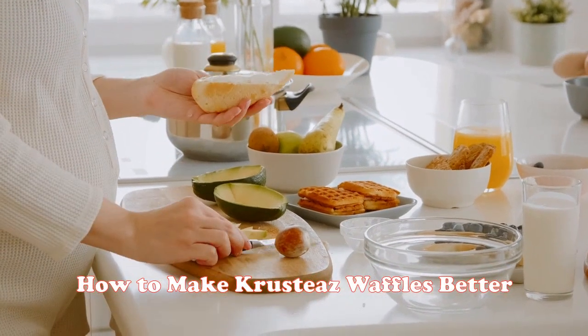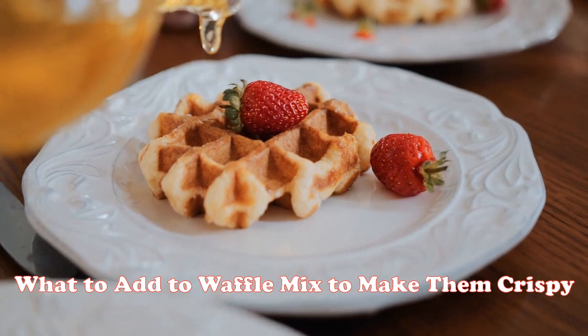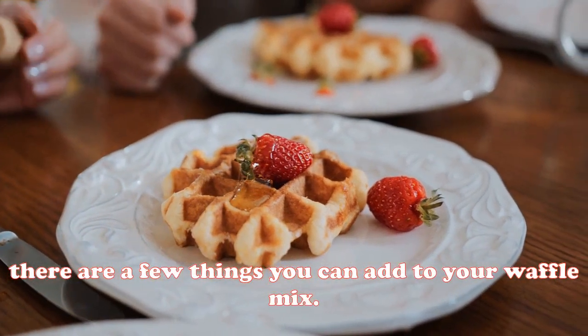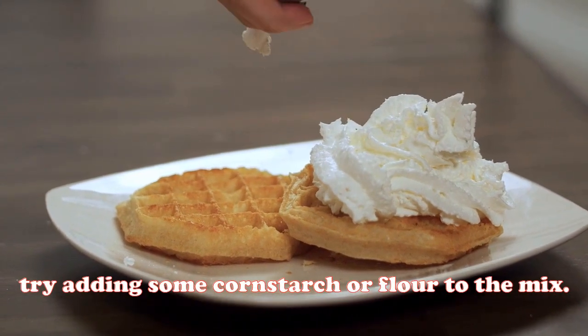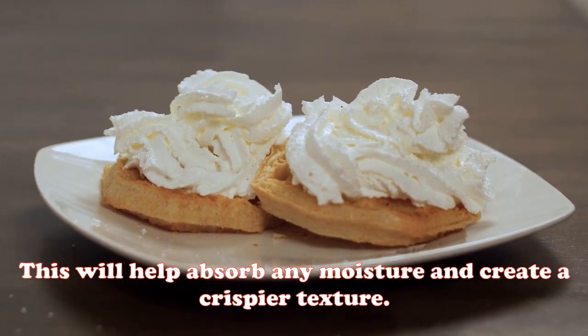What to add to waffle mix to make them crispy? If you're looking for a way to make your waffles crispy, there are a few things you can add. First, try adding some cornstarch or flour to the mix — this will help absorb any moisture and create a crispier texture.